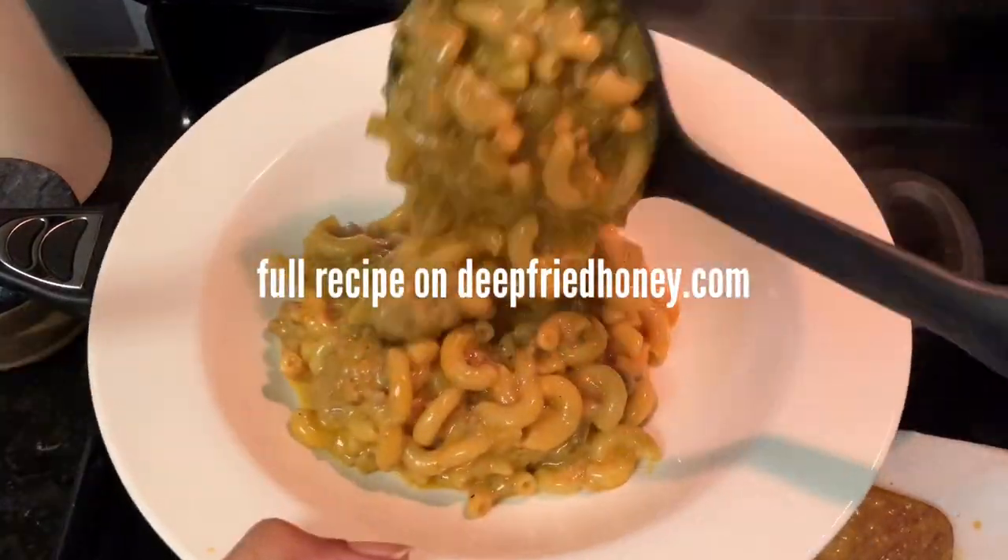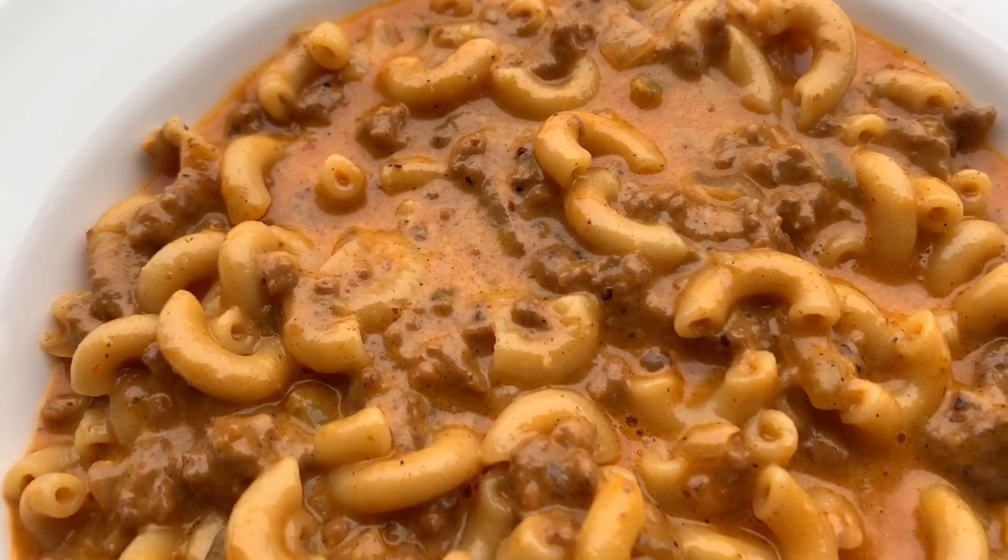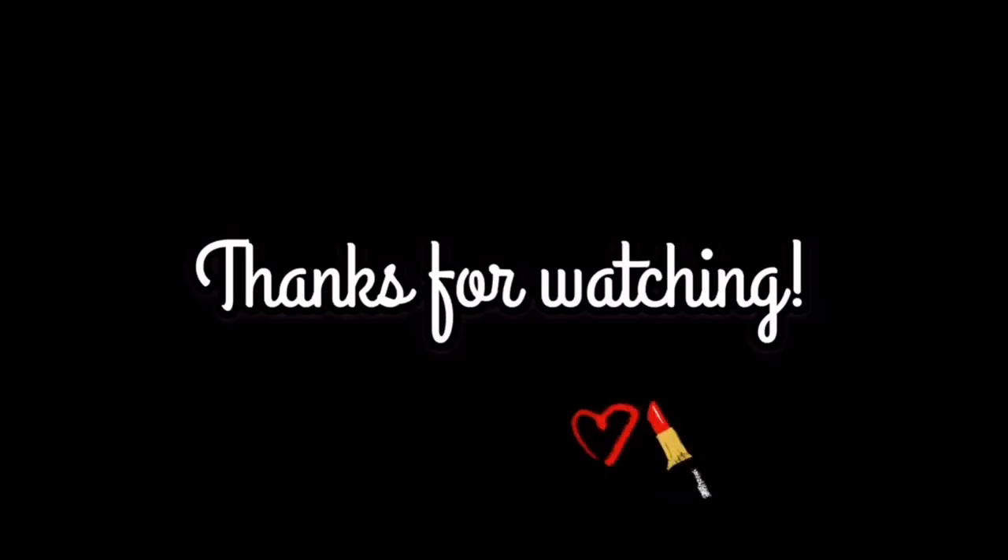And this is it — that was a really short video. Thank you for watching, have a great day.